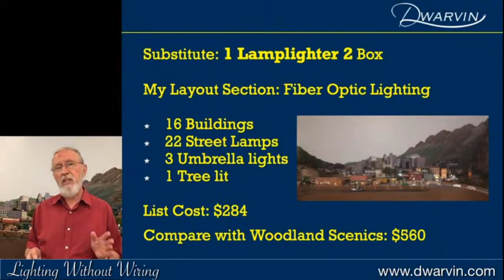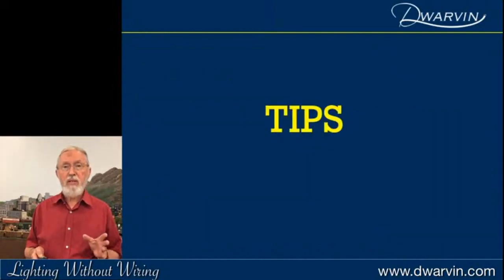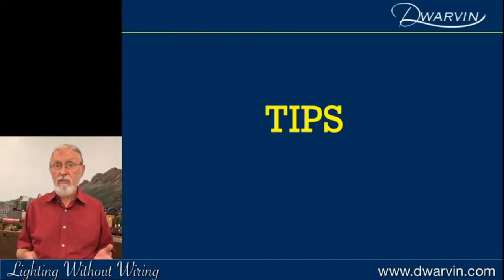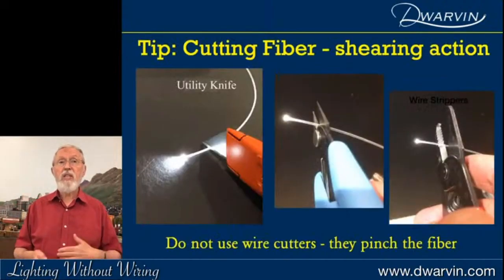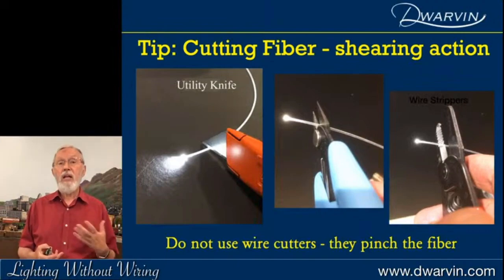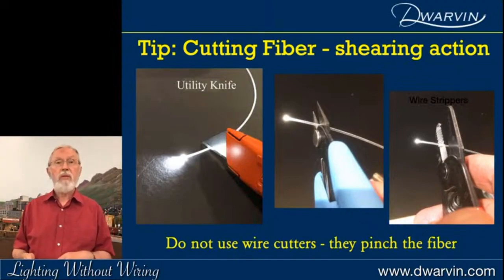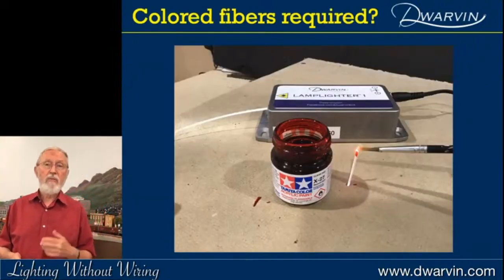Let me now change gears and talk about some tips for using fiber optics, because many of us have had to come up the learning curve. First: cutting them. Never use wire cutters — what it does is pinch the fiber instead of slicing it. You want to slice through it. The best tool is a utility knife. Alternatives are some shearing action cutters with very firm stiff blades, or the scissor-like action end of wire strippers — that'll give you an excellent cut.